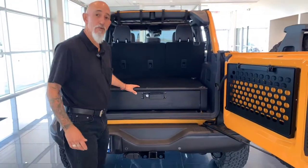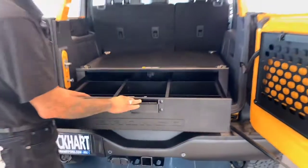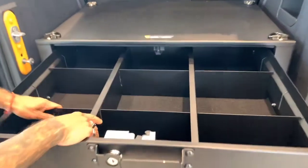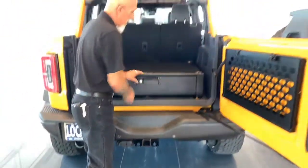We also have a security box here, so if you're out doing anything you can secure any valuables you have. Dividers can be moved to fit whatever you need, and you can close it back up and lock it down.